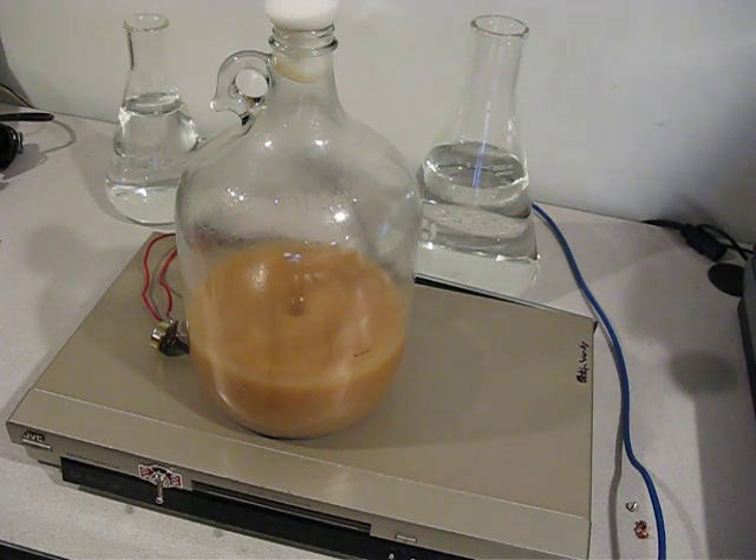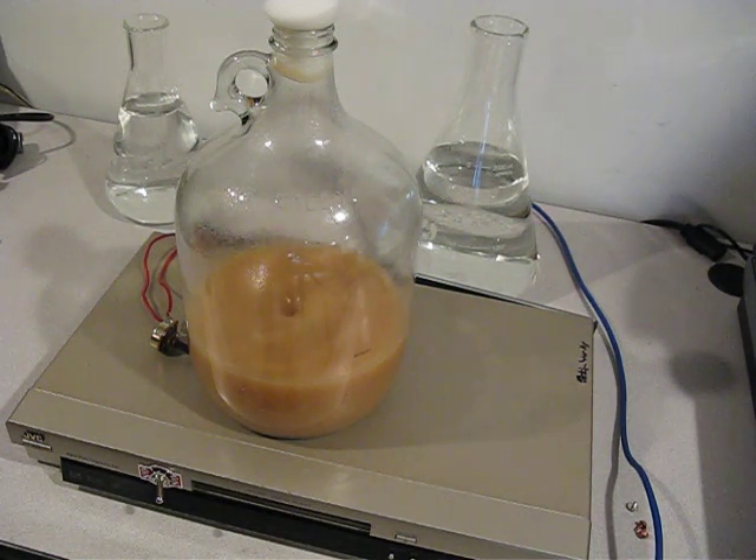This is an update on my homemade do-it-yourself stir plate that I made inside a DVD player. I added a computer fan and an earth magnet taken out of an old hard drive. I superglued a big washer on top of the fan, and the earth magnet just stuck solid to that. That seems to be a good way to do it. I first tried Velcro, but the Velcro caused the magnet to warble a little bit, which kept making the magnet bar fly off inside the flask.